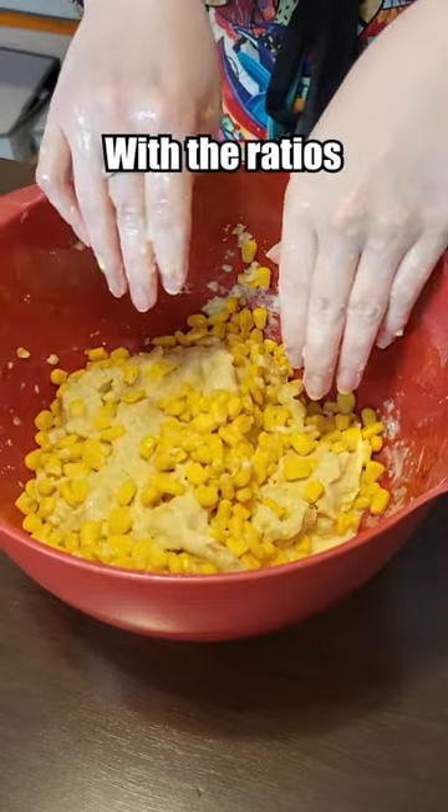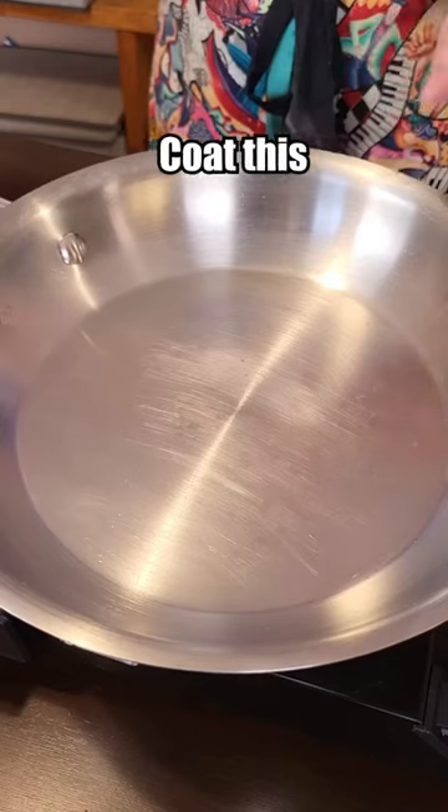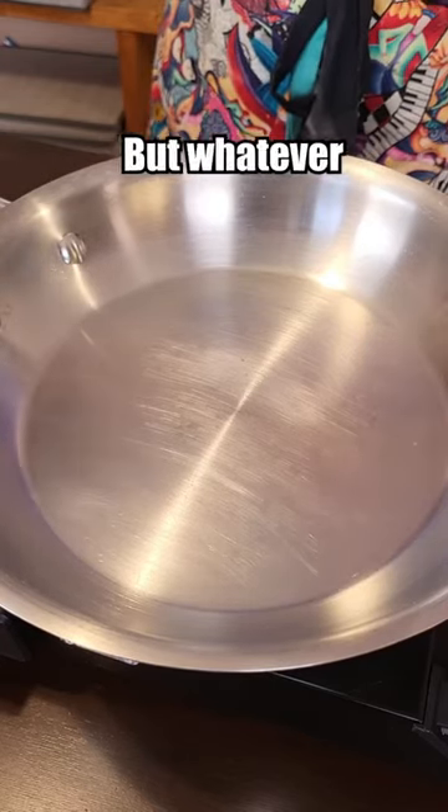Something is very wrong with the ratios in this recipe. Good enough. Let's try to fry it — the recipe says coat this in olive oil, which isn't my first choice for pan frying, but whatever.